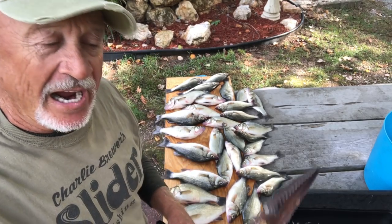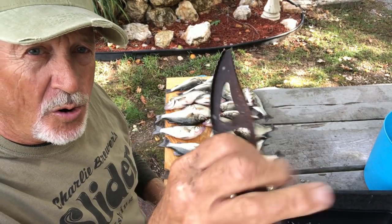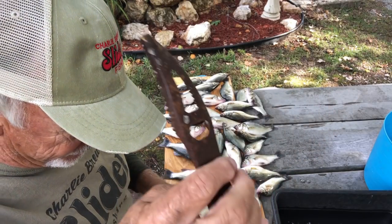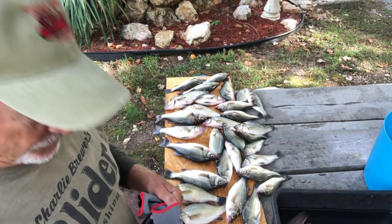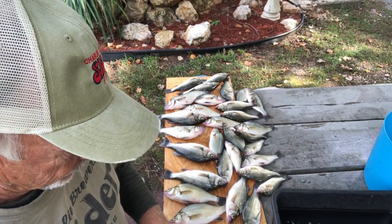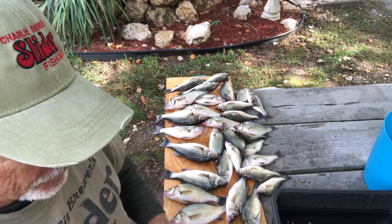And to scale them, I use an old scaler from Walmart, Tractor Supply, wherever you can find a fish scaler — Sportsman Warehouse, or Academy Sports, I believe, or Walmart.